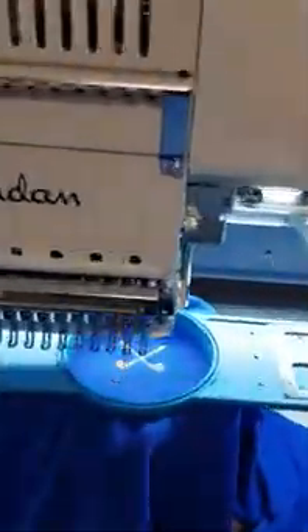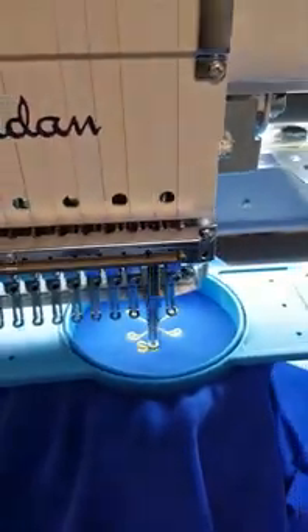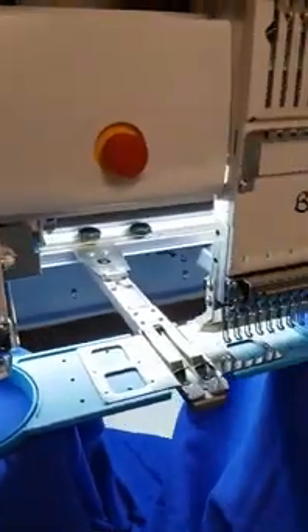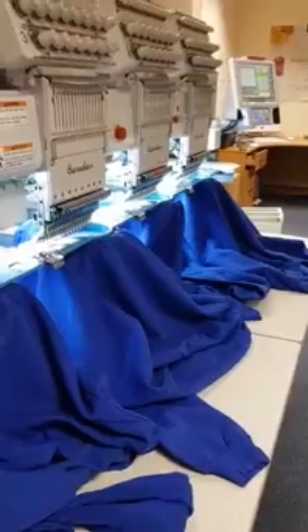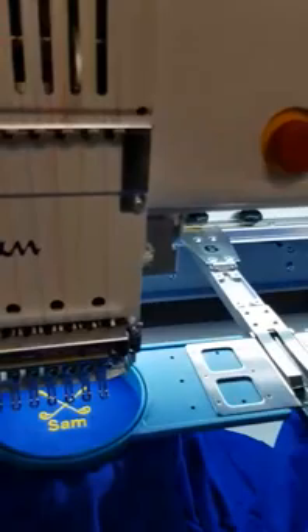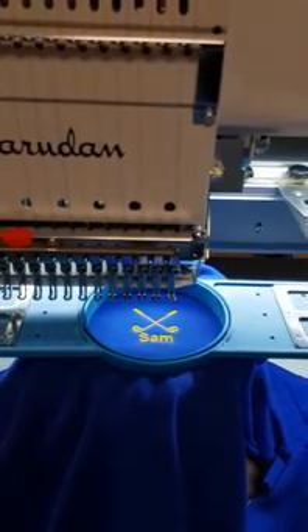And again, it's telling us the last name there is Sam, to be embroidered finally. Sorry for moving too quickly — we switch the fifth head off and the last sixth head on, and press start for it to do the last name. And there you have six garments with the same logo but six different names. Thank you for watching.